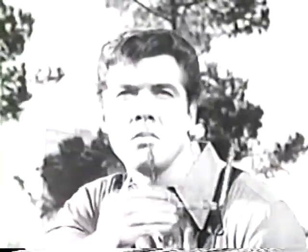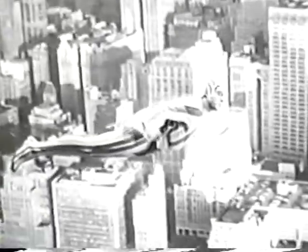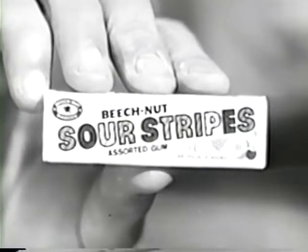This calls for the Sour Stripes. Help! A quick change and... Beech-Nut Stripes again! New Beech-Nut Sour Stripes Gum.